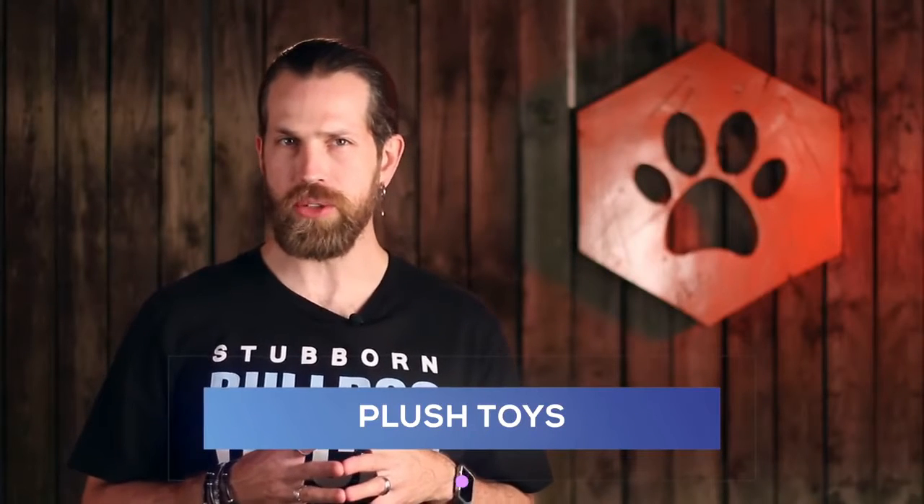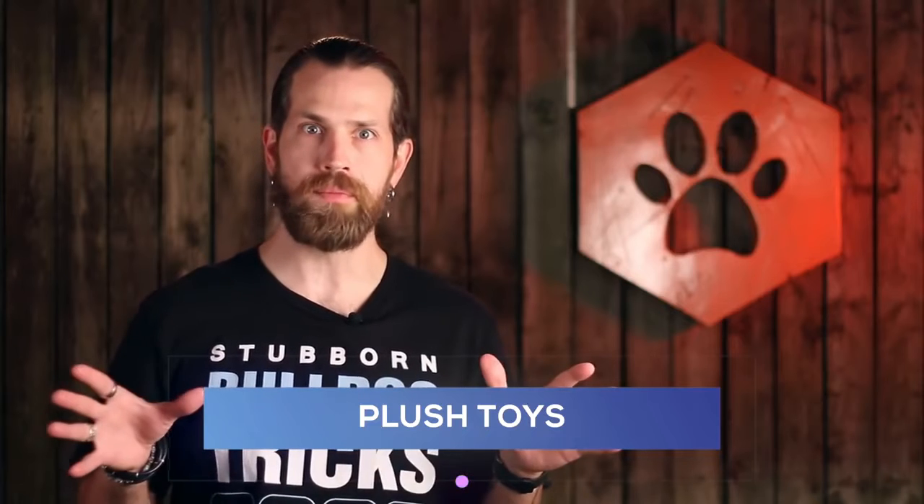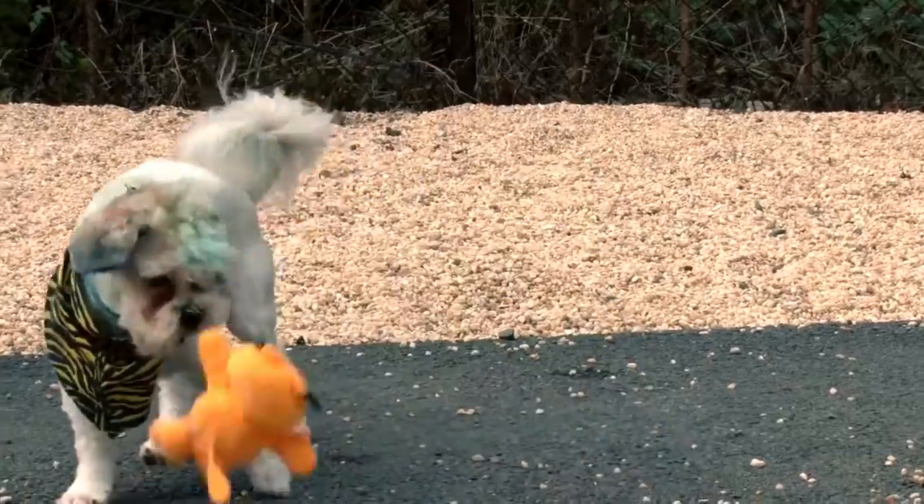Plush toys. These are the most misunderstood and misused category of them all. Many owners buy these for their dogs and allow them to destroy them. Guys, this is wrong. Not only are you missing out on a tremendous learning opportunity, but you're also training your dog to tear apart other things they find, like slippers and wallets.